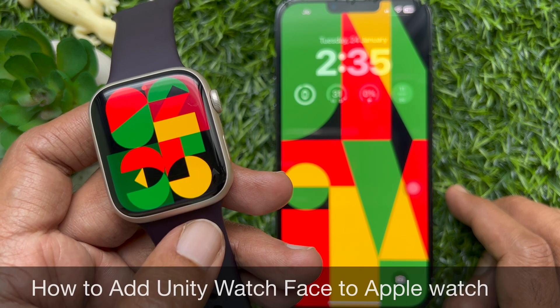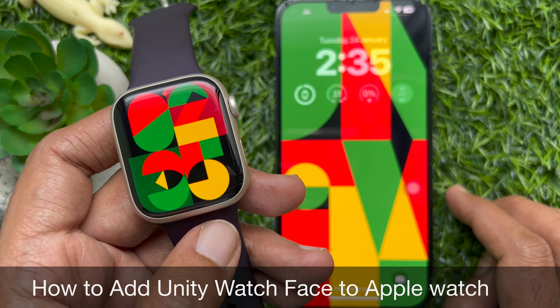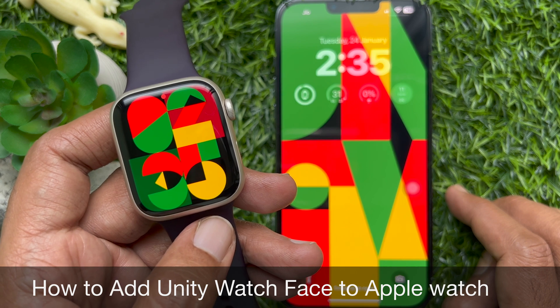Hello everyone, today I would like to show you all how to add the Unity Apple Watch face to Apple Watch.